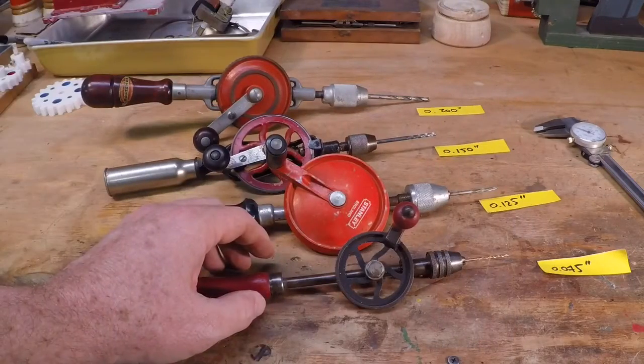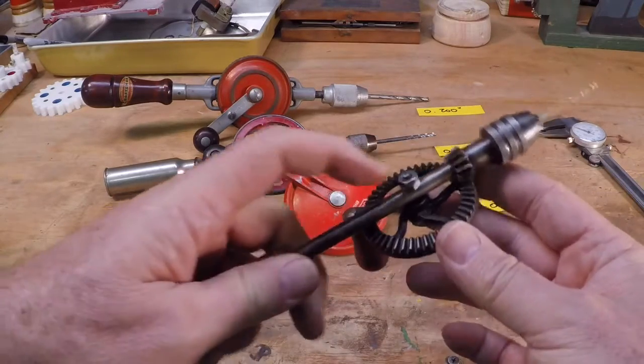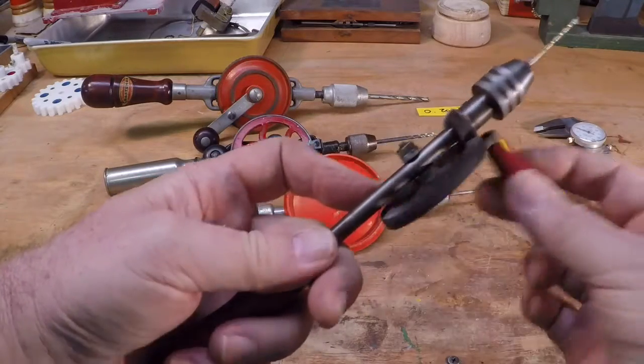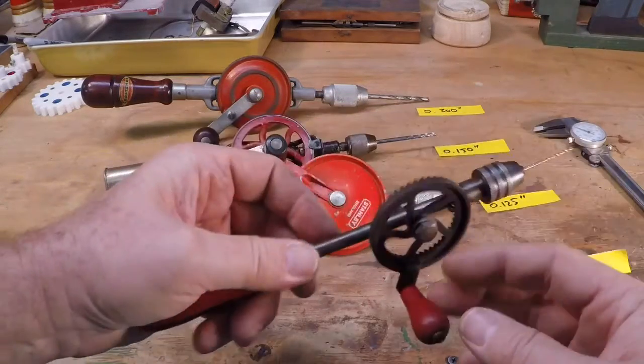This little one I actually think is a toy. It's got a nice cast iron gear and an incorrect fastener that somebody put on there, but it still works well. I'm thinking I'll make a little project at some point out of making a new fastener for it.